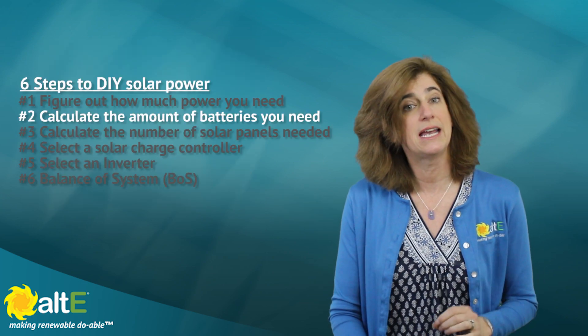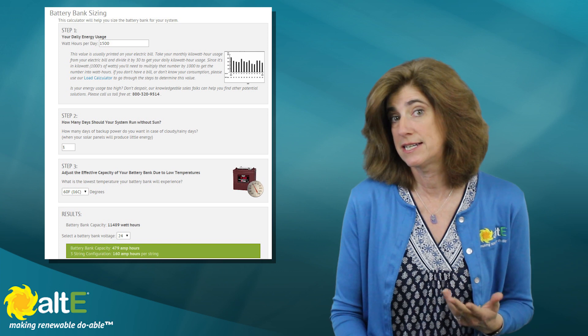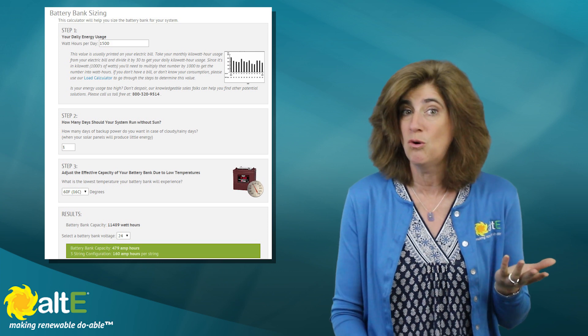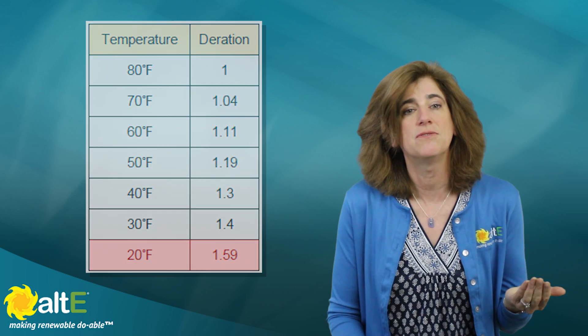Number two: calculate the number of batteries you need. Now that you know how much power you need, you need to figure out how many batteries you need to store it. Do you need only enough storage for a day or two? Do you have another power source like a generator or turbine that will kick in if the sun doesn't shine? Or do you need to store three or four days or more worth of power? Will the batteries be in a warm room or a cold location? Batteries are rated for storage at around 80 degrees Fahrenheit — the colder the room, the bigger the battery bank you need, compensating by over 50% more if it's below freezing. Each of these answers affects the size and cost of your battery bank.